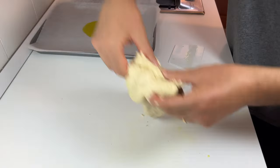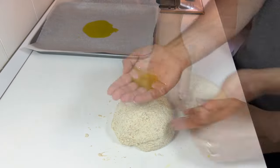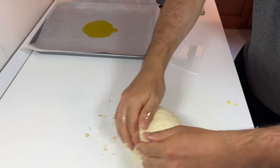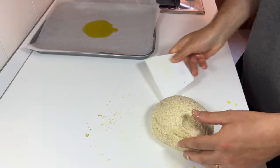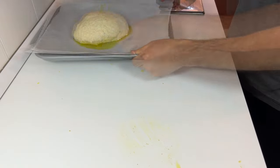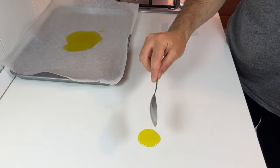If necessary, add more oil and repeat the procedure. Not having used highly hydrated specialist flours, the dough will hardly come out smooth, but don't worry — the final result will be just as beautiful. After this procedure, put the dough on the baking tray and let it rest for another 30 minutes.